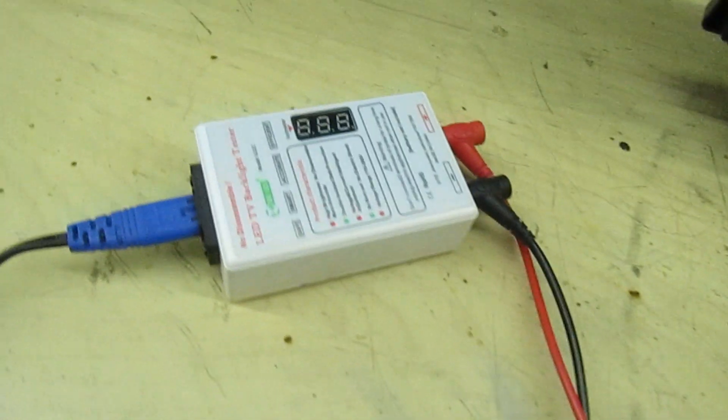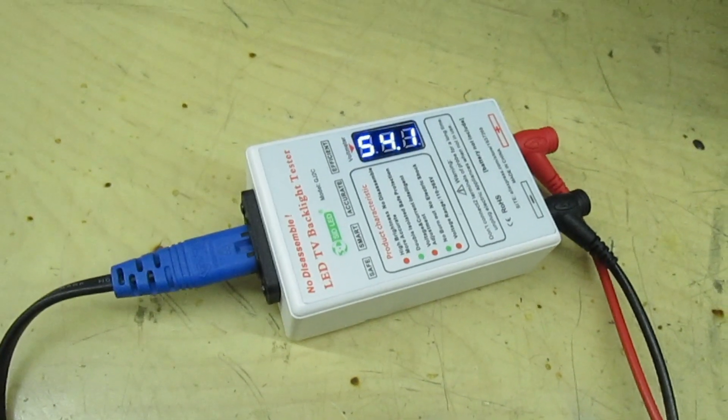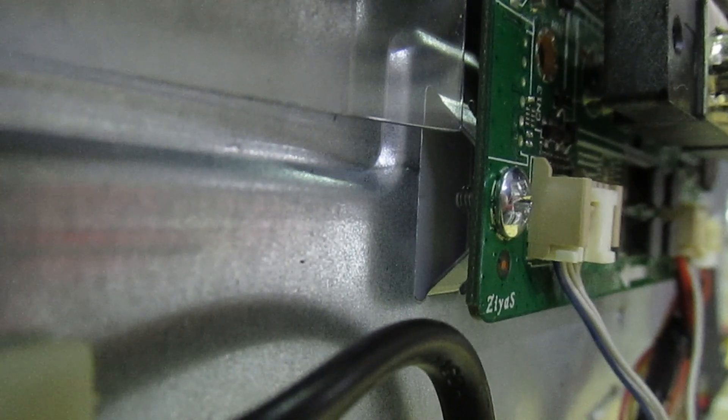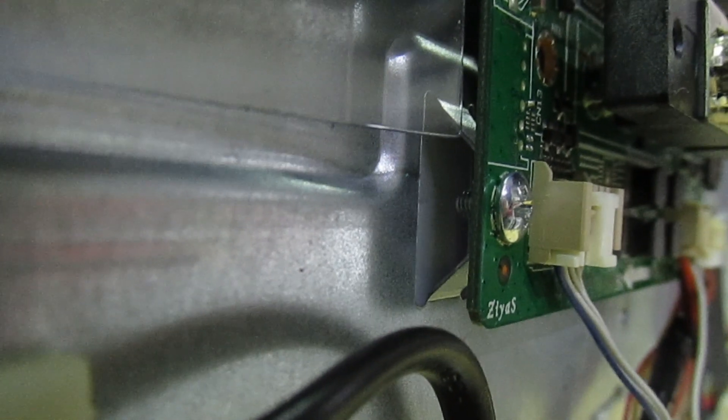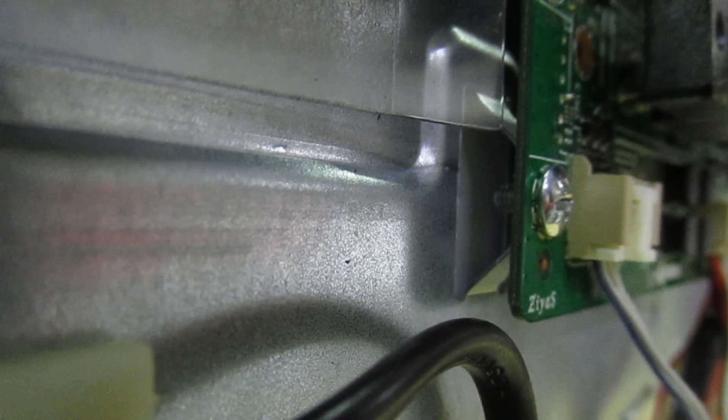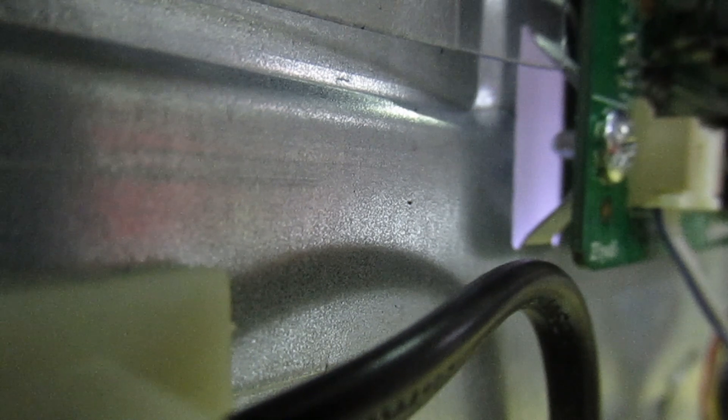I'm going to switch the tester on and if we look at the screen — right, so it's come on. If we look down there into the corner, you should see through one of the holes in the back the screen starting to light up. You can just see it glowing — can you see the light coming through? The screen is getting brighter now.